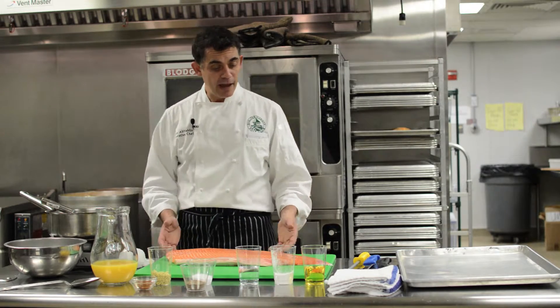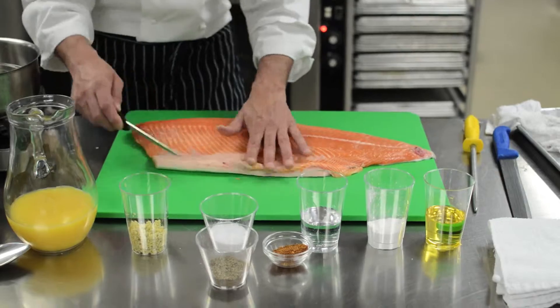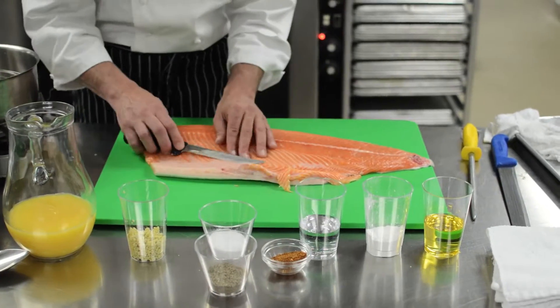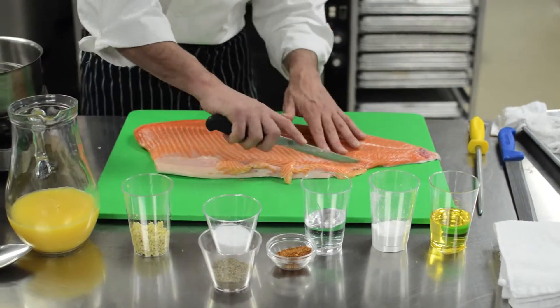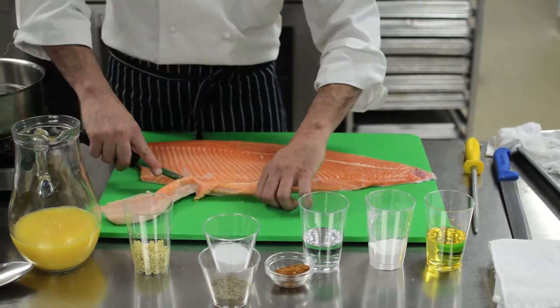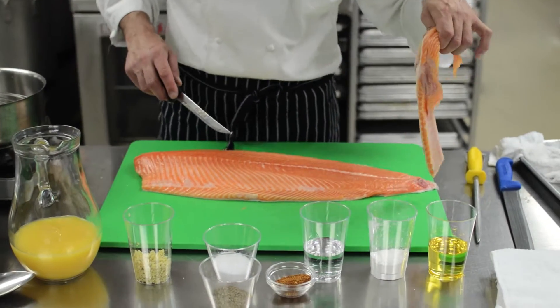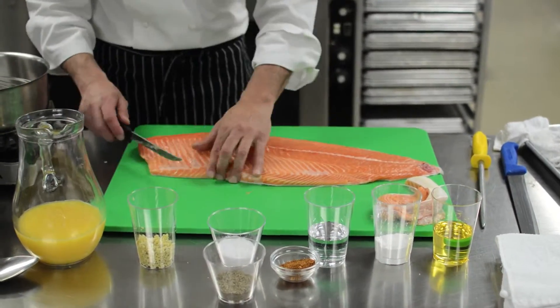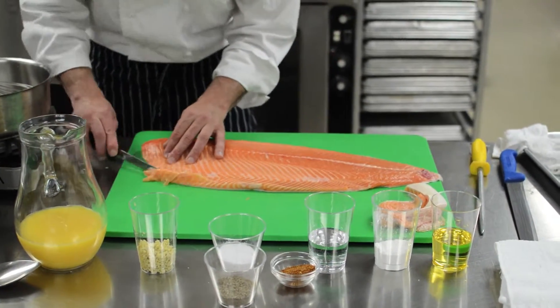With the salmon in front of us, the first thing we're going to do is trim off any white fibrous tissue. We're going to cut at a little bit of an angle so as not to waste too much salmon. We don't want too much of a bevel, so we'll cut it straight. And if you want, you can trim out some of the salmon belly — it's a really good snack, like they do in Asian restaurants.